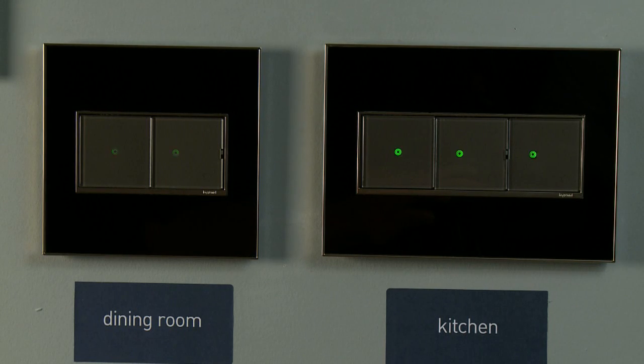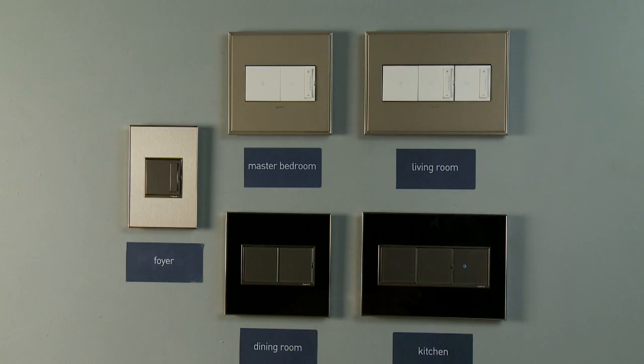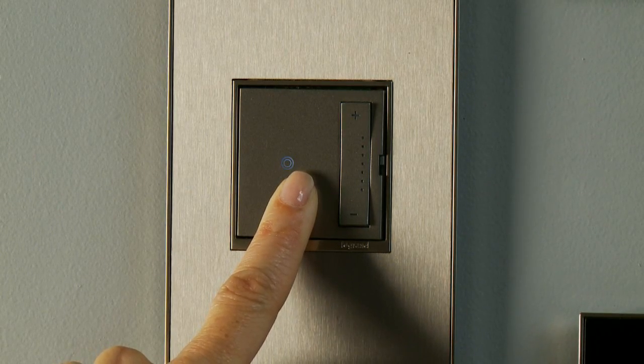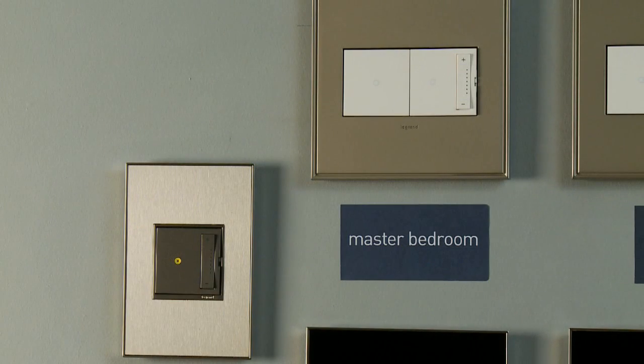Confirm that all other devices are flashing green. This means that they are also connected to the same house ID. Return to the first device you selected and hold the on-off button until the light changes to a solid white. Your house binding is now complete, and all devices can communicate with each other.